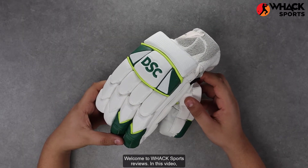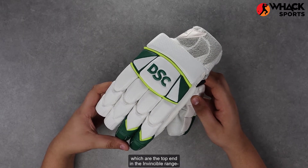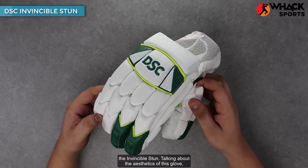Welcome to Wax Sports Reviews. In this video, we're looking at a set of DSC gloves which are the top end in the Invincible range, the Invincible Stun.